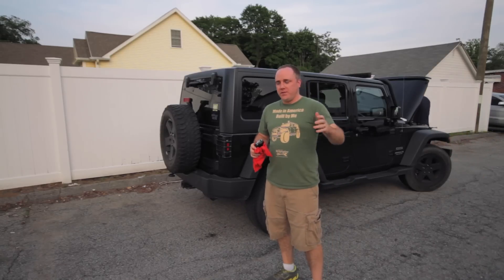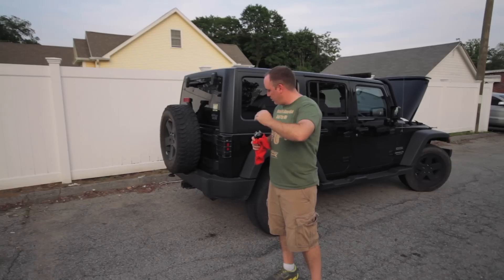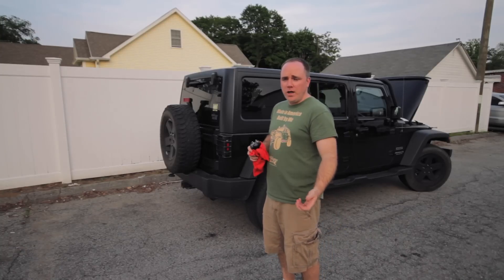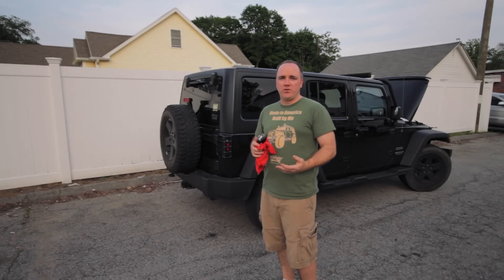All right, so after you've done clearing everything out, just let it run for another about 10 or 20 minutes, and all the deposits will keep running out of the engine, and you're good to go. That's all you need to do. Your engine should run smoother after that, and it's a good idea to do this every once in a while.